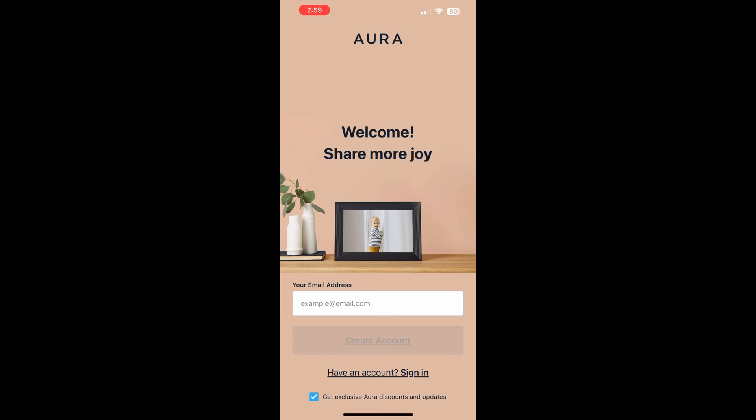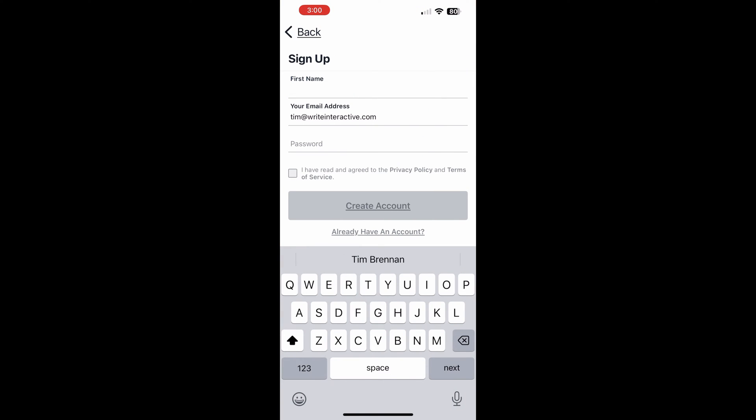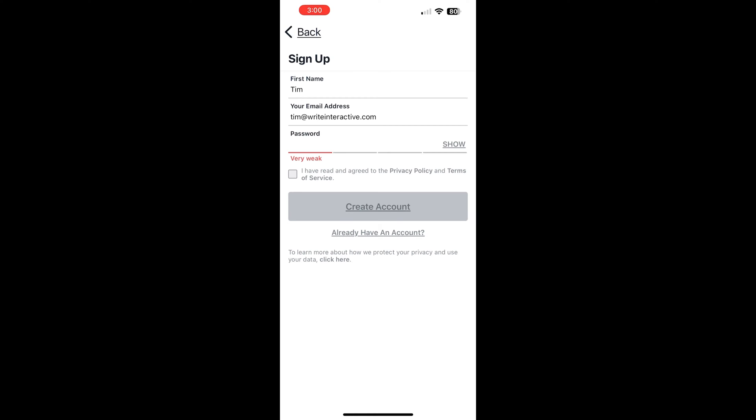Very straightforward there. Once it's installed, you basically just want to open it — click the Open button. Here we are in the Aura app. It's going to ask us to create an account, which is super easy. I'm just going to block out my email address. After you get your email in there, you want to click on the Create Account button, and that brings up a screen where it only needs a first name, not your last name — I like that. Then we basically want to enter a relatively strong password. Go with whatever the recommendations are for passwords. And then click on the little checkbox that says you've read the privacy policy. When that's done, click on Create Account, and it's going to create our account.